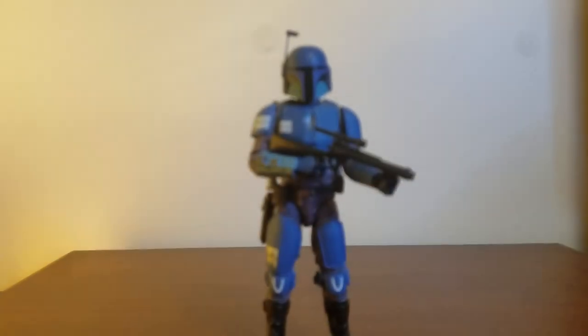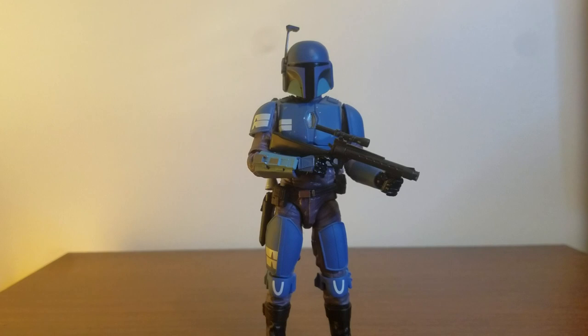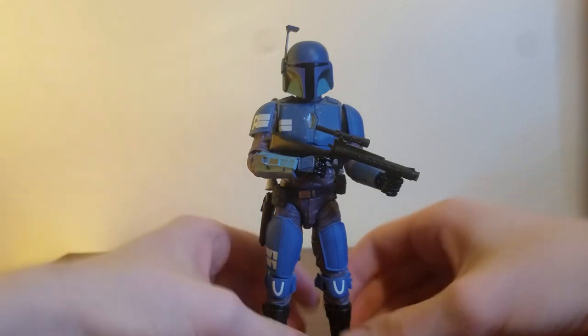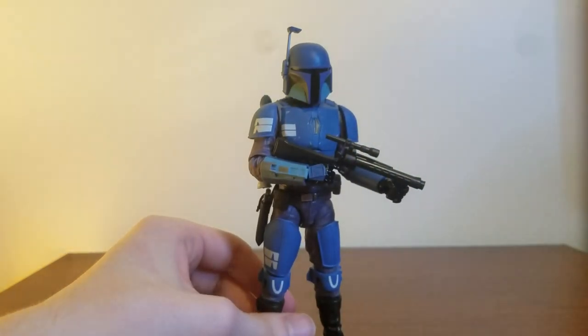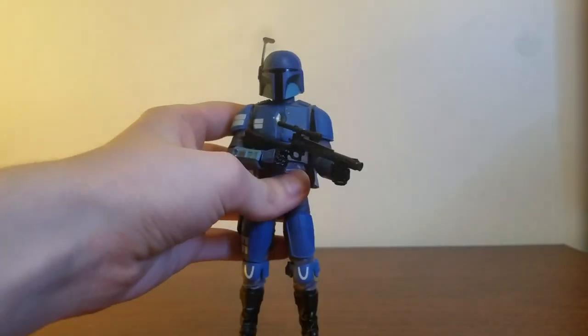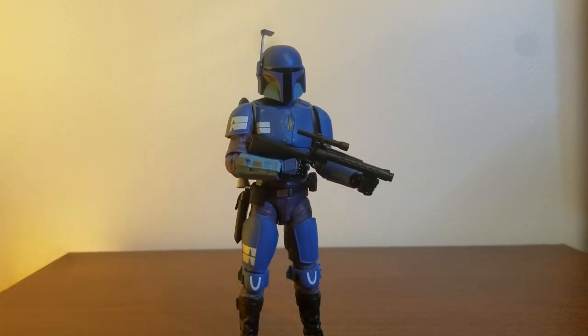This is the superior Death Watch figure because they did make one for the Clone Wars, but they were lazy and reused Jango Fett. It looked like garbage. But this is the superior one and honestly, without a doubt, one of the best Black Series I've handled. It's a tie between him and Boba Fett — ooh, next review!